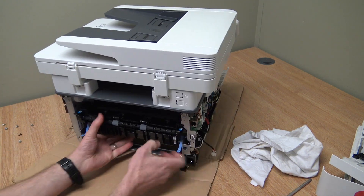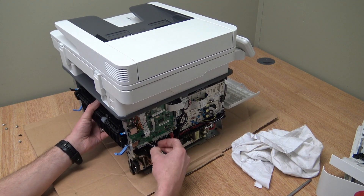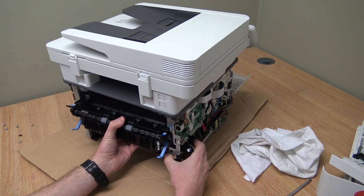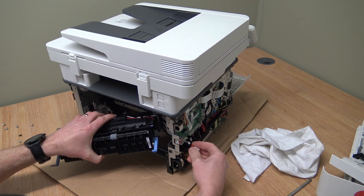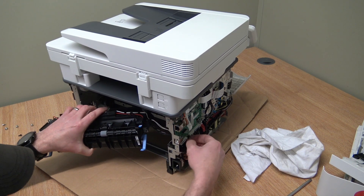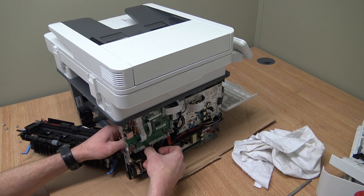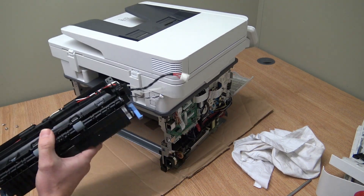Let's have a feel — looks good. You can see the cables feed through the hole in the frame. Give it a wiggle — don't force it, just be gentle. Nothing wants to be forced. Put that underneath the main PCB — there we go. That's the fuser unit out.